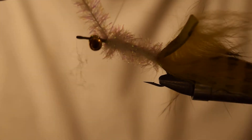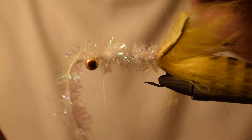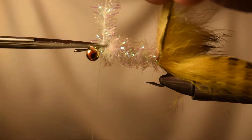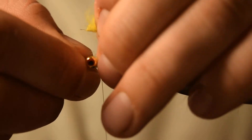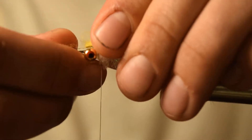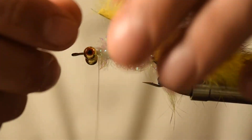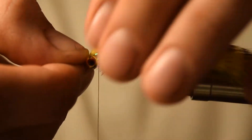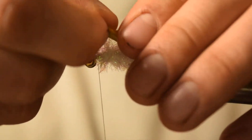Tie off the chenille. Check the length on your rabbit strip — because we have those loose thread wraps back there, if you didn't give yourself enough room you can always pull the rabbit strip back up over it. You want that to get pretty close to the hook eye.